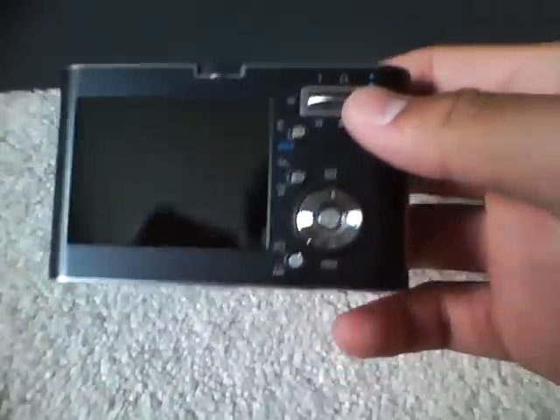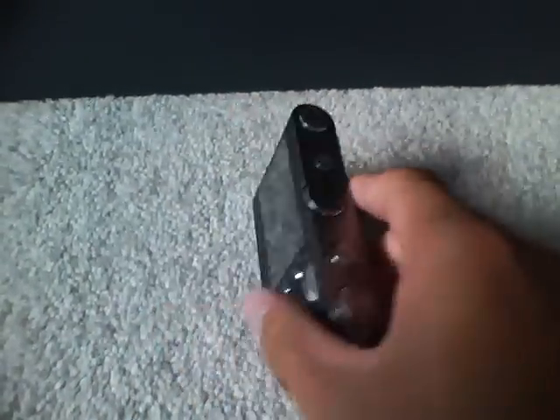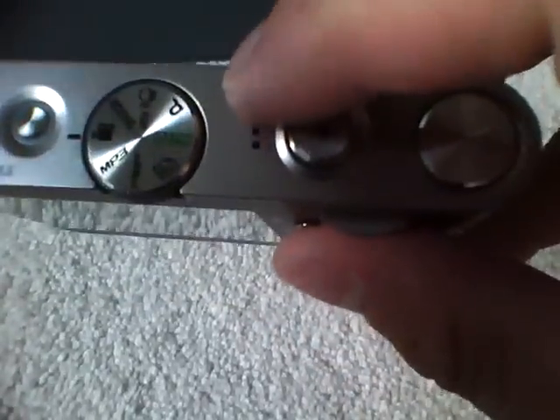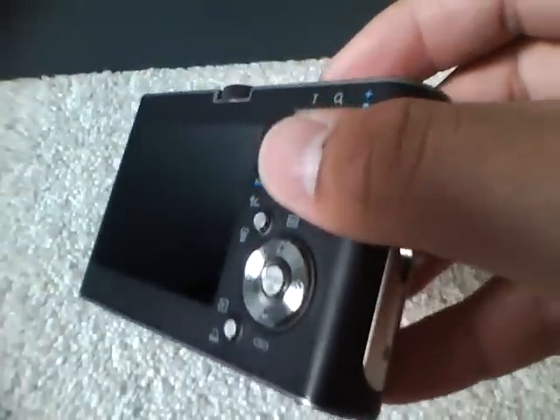Possibly a Nikon or a Fuji or something. I like how it has a lot of functions, like MP3 and PMP Viewer. I never use PMP; I use MP3 a couple of times. I don't use much of the functions, but I like how it has all the functions.